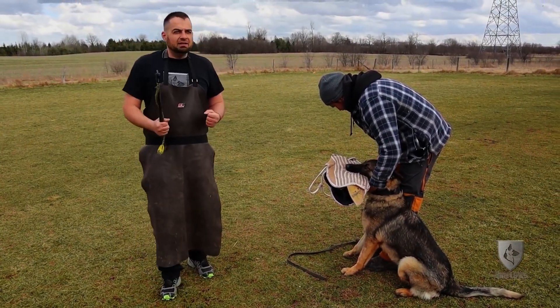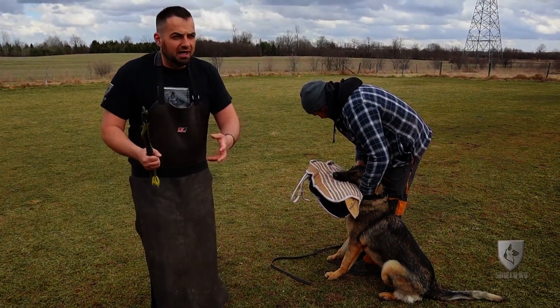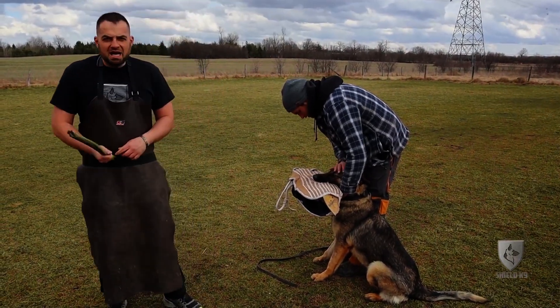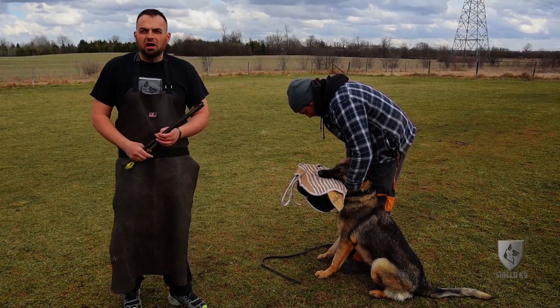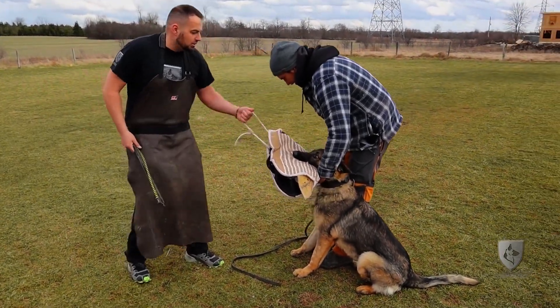If you know a guy has a heavy right hand, you're going to try and either block or avoid the right hand while delivering your counter. It's the same concept with the dogs. It's not bad that he has a respect — he understands that the stick can come pretty hard if he doesn't do the right thing. Of course, I haven't shown him that yet, but that's going to come.